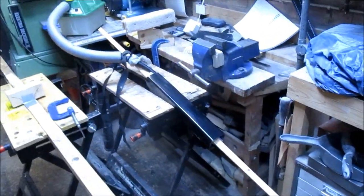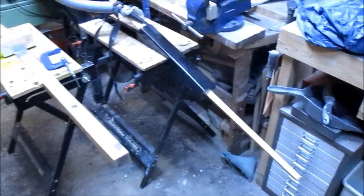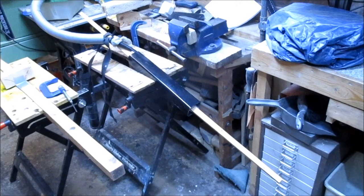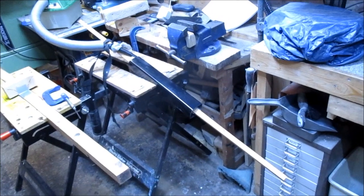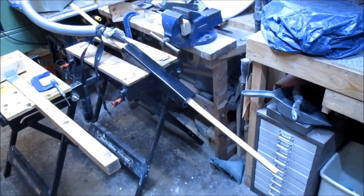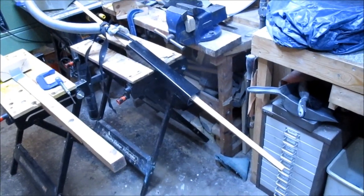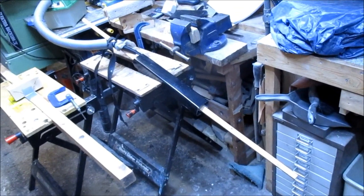I've started on my next project and it's something a bit weird and experimental. The problem with experimental stuff is you don't want to waste decent wood on it, but if you use inferior wood you're not really going to learn much. I found myself a piece of yew heartwood that wasn't long enough to make a pair of billets but was fairly substantial — it's got a few knots in it.